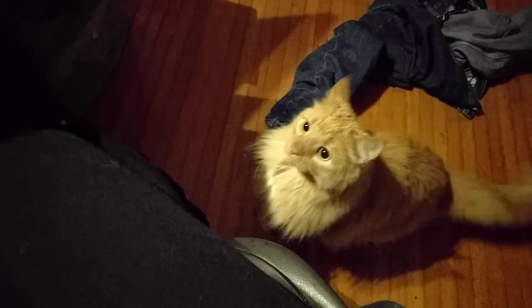No, you gotta come up here. Honey, on the table. Honey, please. Would this go better on the floor? Would this go better on the floor?